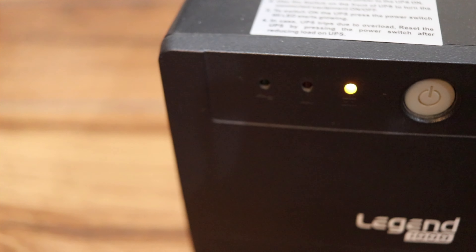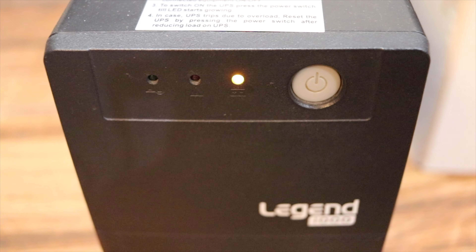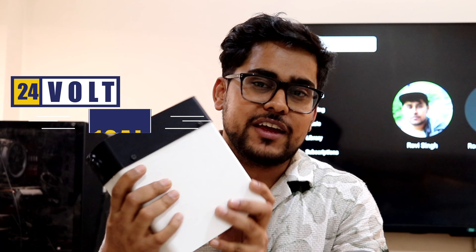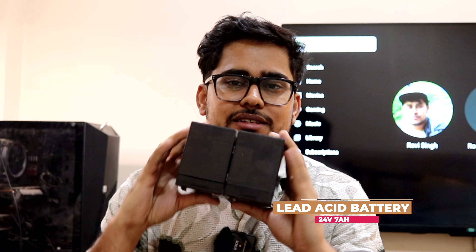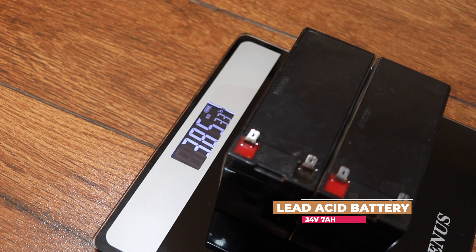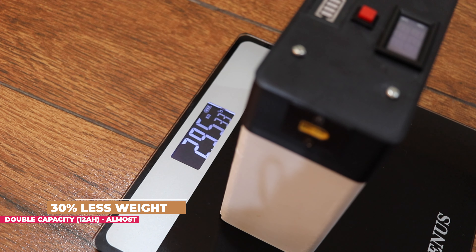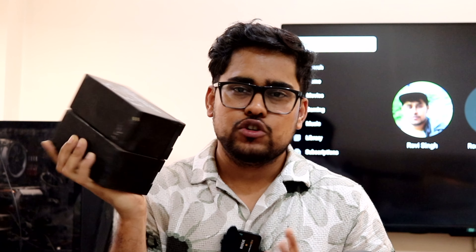Hey everyone, welcome to my channel. Recently I've been struggling with my computer UPS for about three to four months — it was not able to give enough backup or survive power outages. I planned to replace the batteries and found that lithium phosphate batteries are a good option. Previously the UPS had lead acid batteries, which are very heavy and were only able to survive for about half an hour when the UPS was new, dropping to five to ten minutes after a year, and eventually they died.